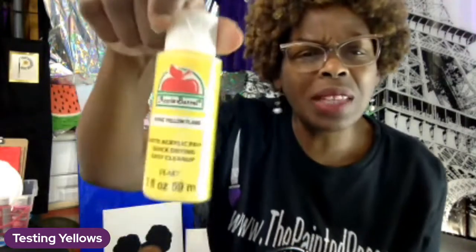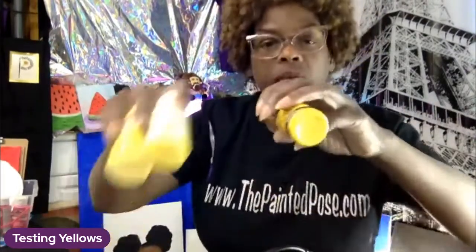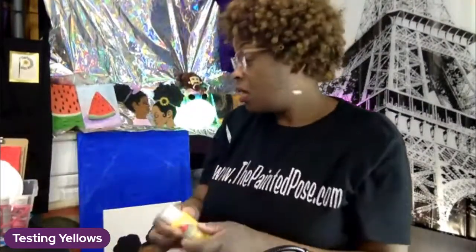I also have Apple Barrel — this is their yellow. You can already tell this one has more white in it. I've got my mix of clay, always paintbrushes right here. I've got my water and I like to put it in this bowl — it's a little closer to the table and not as tall as a cup, so I think this helps prevent a lot of spills in my art class.